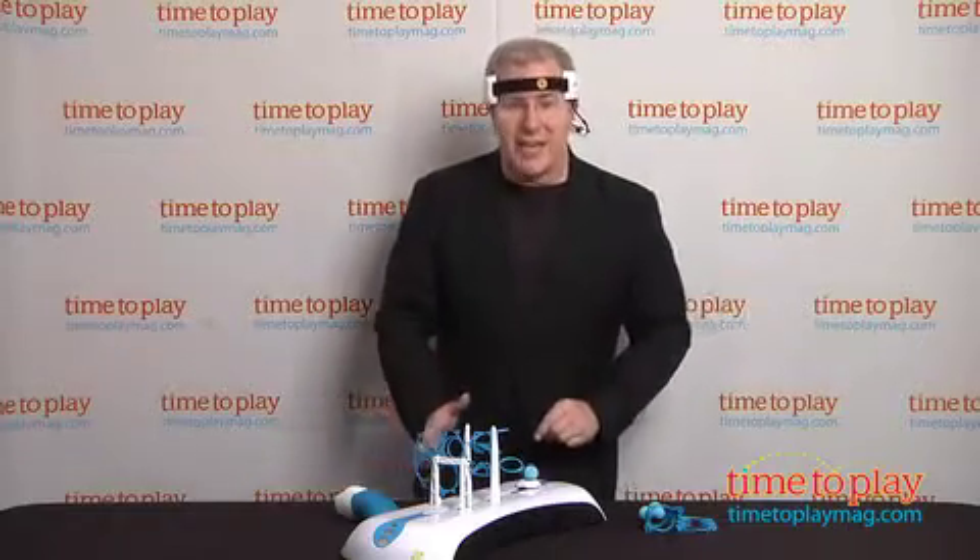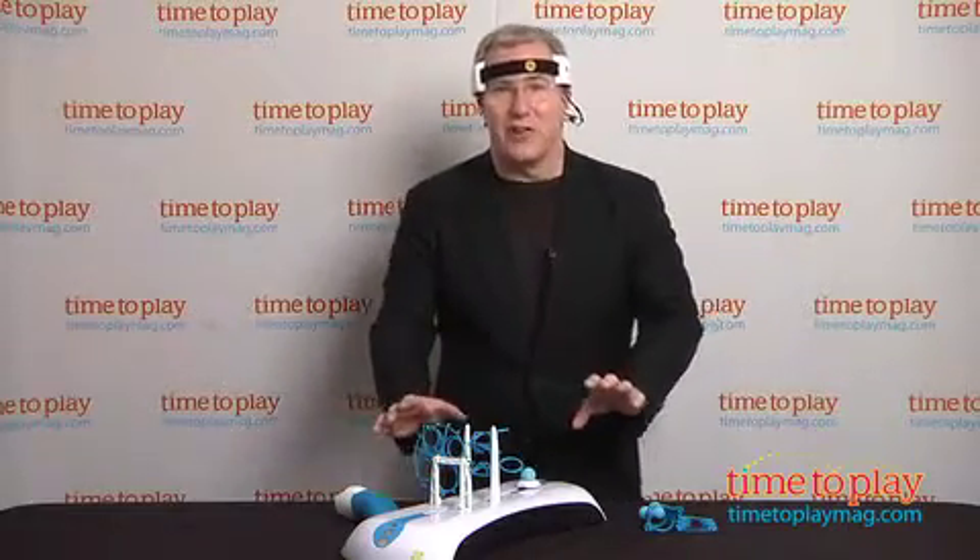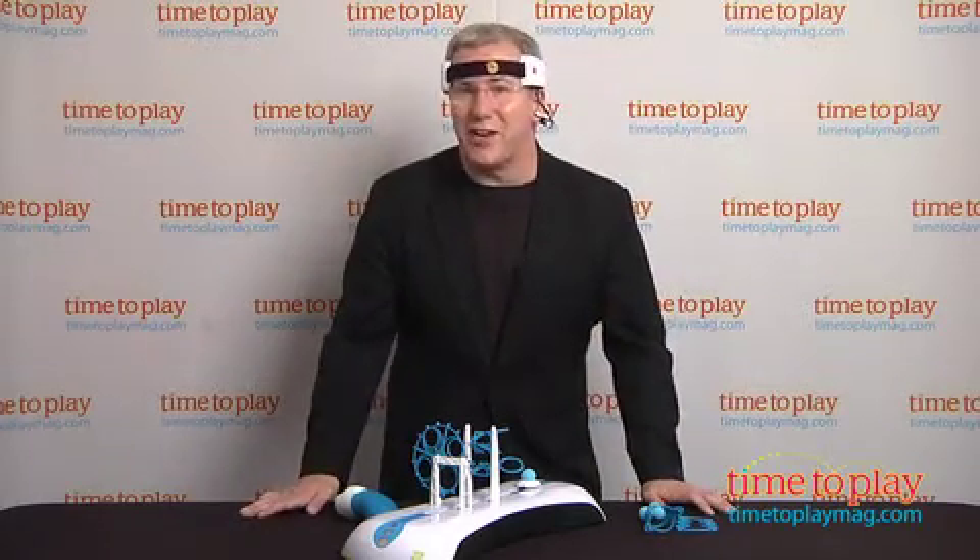But where it gets really exciting is when you take all the pieces off and go head to head in a game of power push. The goal is to move the ball towards your opponent's end zone.